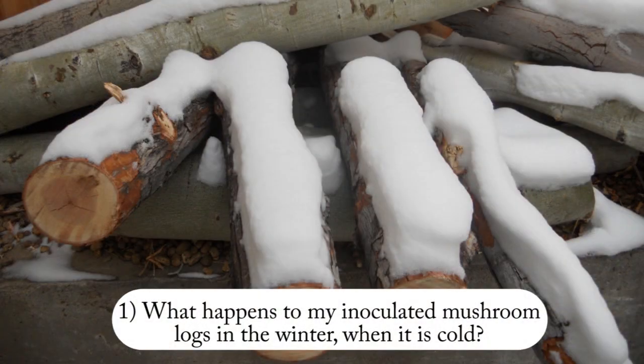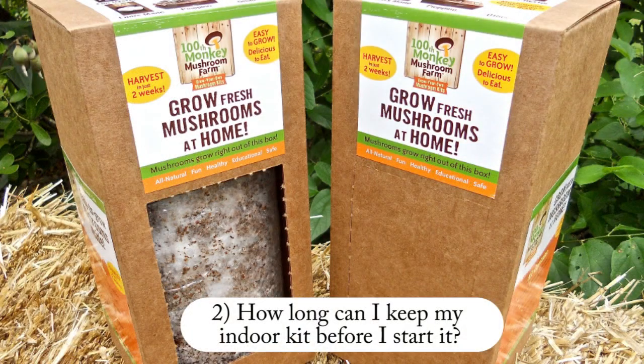Two of the most common questions we get asked are: what happens to my outdoor inoculated mushroom logs in the wintertime when it gets cold? And another one is, how long can I keep my indoor kit before I have to use it? I chose this beautiful Colorado day in the mountains with the snow to answer both of those questions.